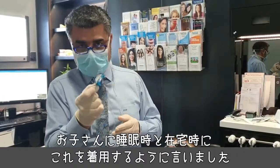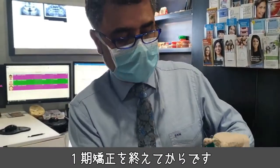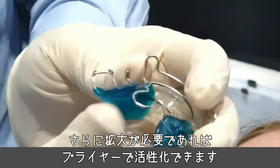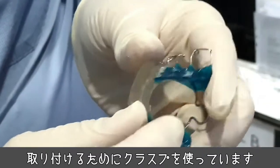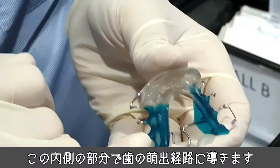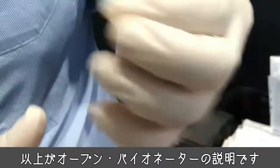I ask the child to wear this normally at home and at nights after the first phase of treatment. You can see we have a coffin spring in the middle — if I need to get more development, I can activate that with a flat on flat plier. We have class for retention, but on the inner surface these teeth can be guided into the eruption pathway. So this is the bionator to open.